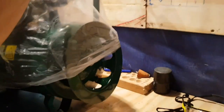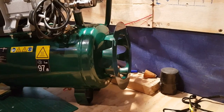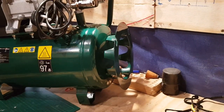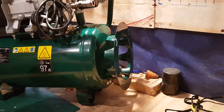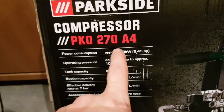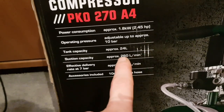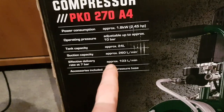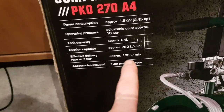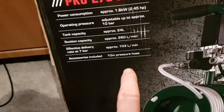Quite heavy. So yeah, this is the Parkside PKO270A4 — as you can see right here, PKO270A4. 1.8 kilowatt, 2.5 horsepower, adjustable up to 10 bar, approximately 24 litres. Suction capacity 260 litres a minute, effective delivery rate at 7 bar: 103 litres a minute, and 10 metres of pressure hose.